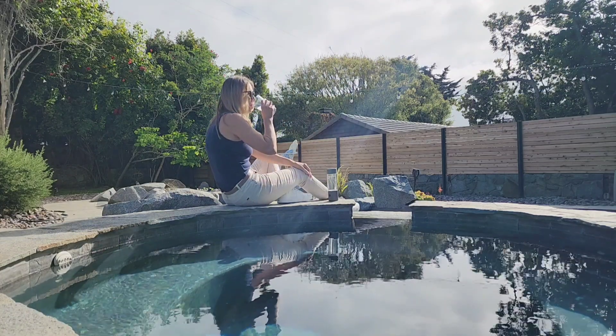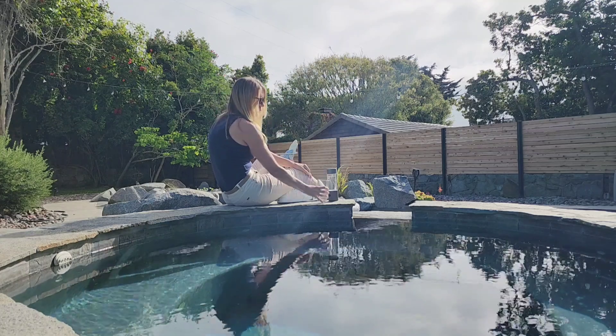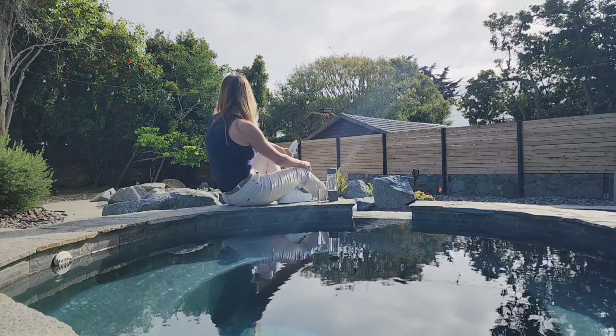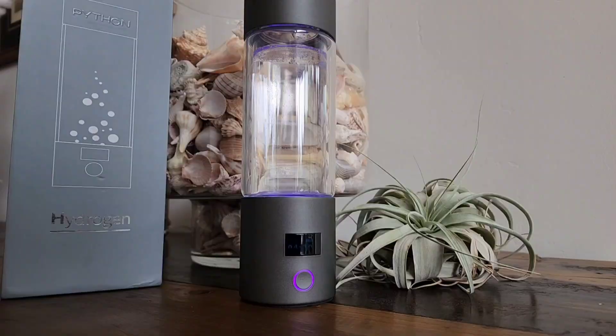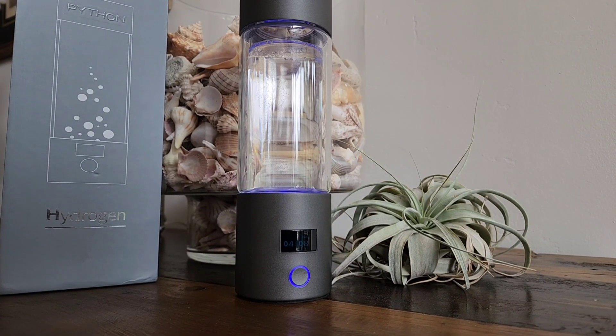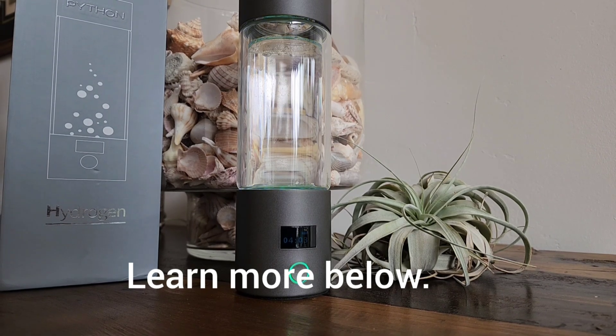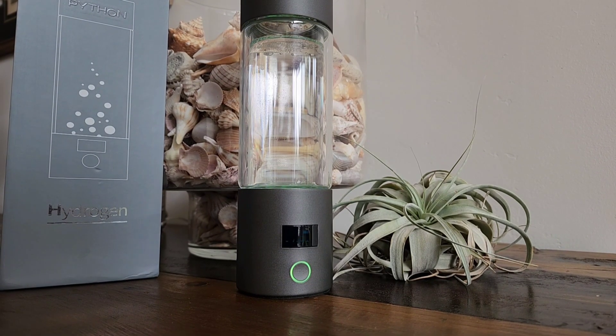If you're looking to make your drinking water as healthy as possible, definitely check this one out. It is on the pricier side, but the Python hydrogen water machine is a high-functioning device. It is quality and you are going to get what you pay for, which is an investment in health.